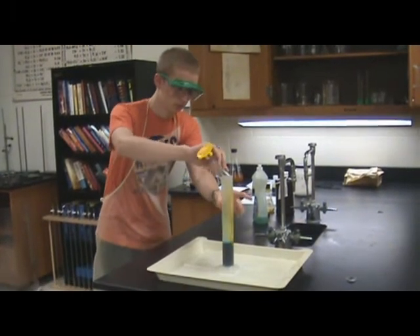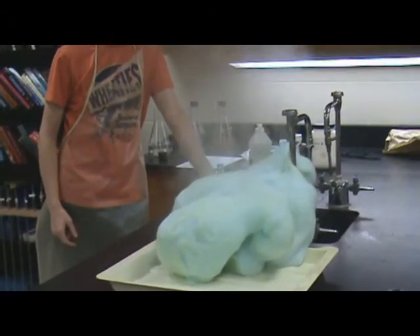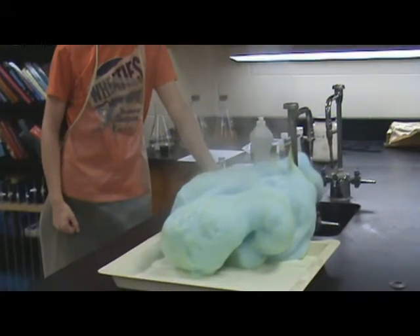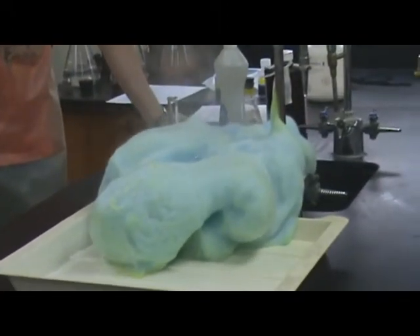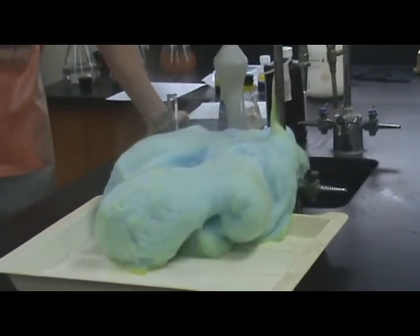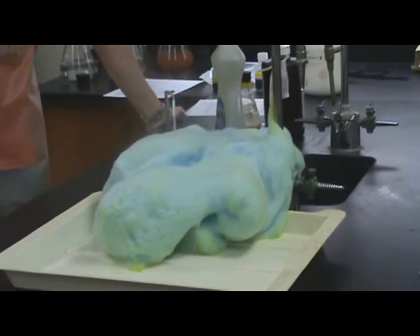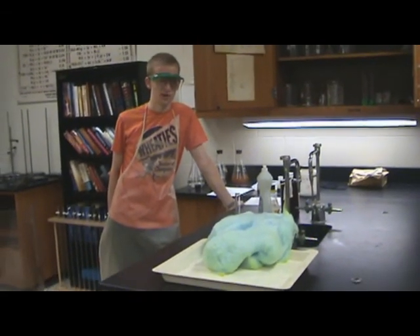So here we go. And it fell over — it's okay. As you can see it's exothermic, and the steam it's giving off is water vapor. The yellow that you see on the outside of the foam is evidence of the catalyst, because the KI is yellow. And the blue is the food color. That's about it.